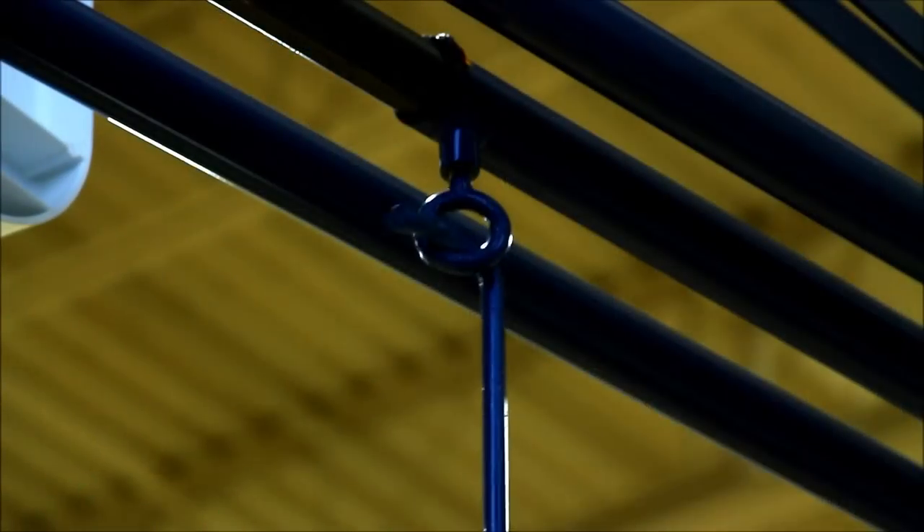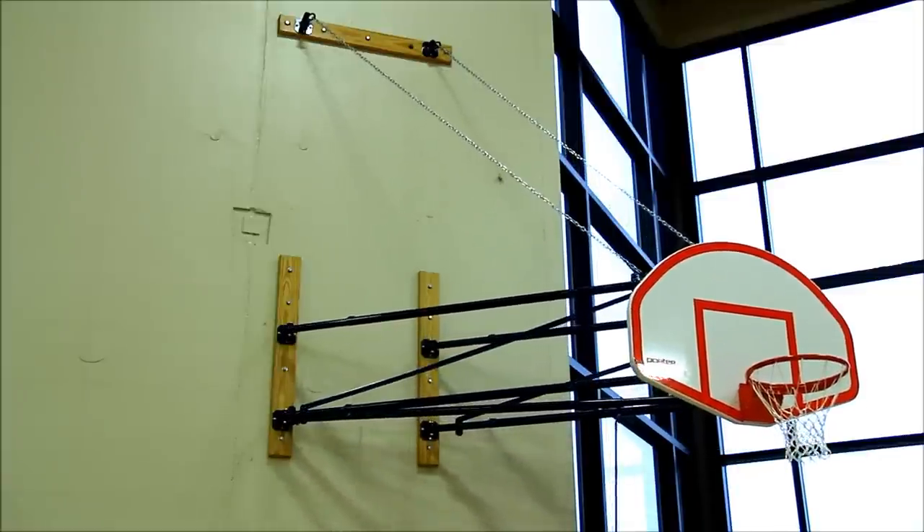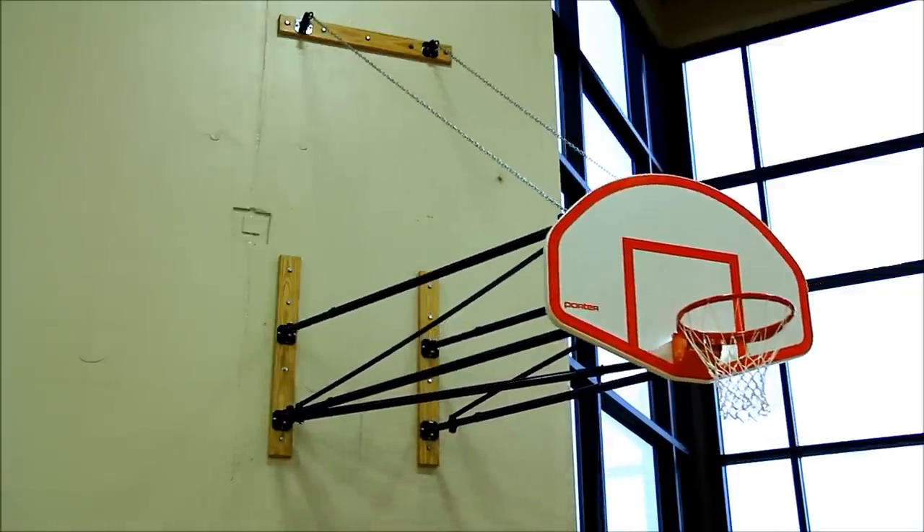A special locking mechanism keeps the telescoping brace secure and firmly in position. Offset hinge fittings also allow the backstop to fold nearly flat against the wall. Chain supports are provided for full backstop support.